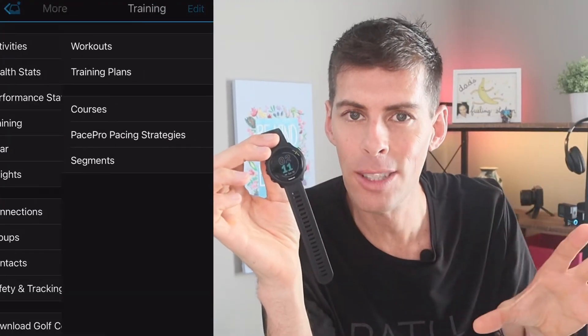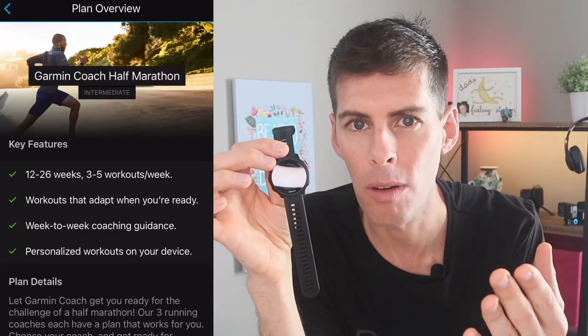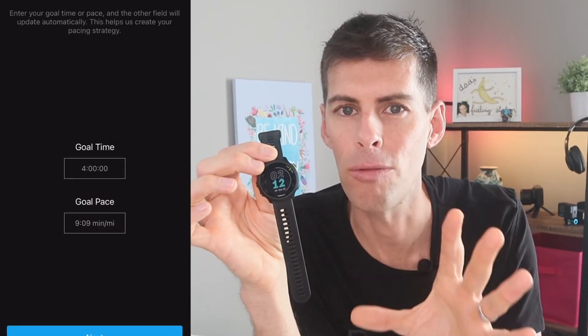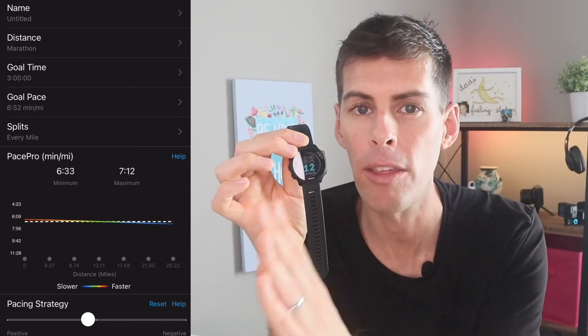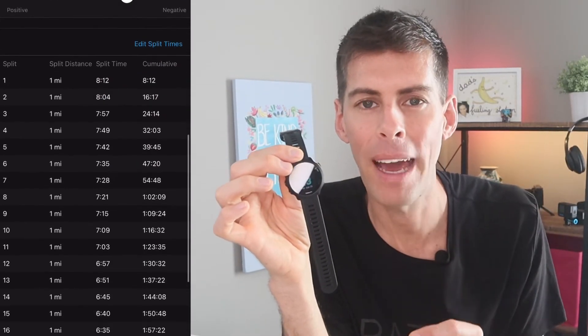The Garmin Forerunner 55 has Garmin Coach, which takes the guesswork out of training for a distance — you can train for 5K, 10K, or half marathon. The workouts are set up for you in the app and sent to the watch, which reminds you which days to do which workouts. Pace Pro lets you input your race distance and target finish time, and it tells you how to pace your run. You can choose even splits all the way through or run a slight negative split — it's a fantastic feature that takes the guesswork out of pacing.